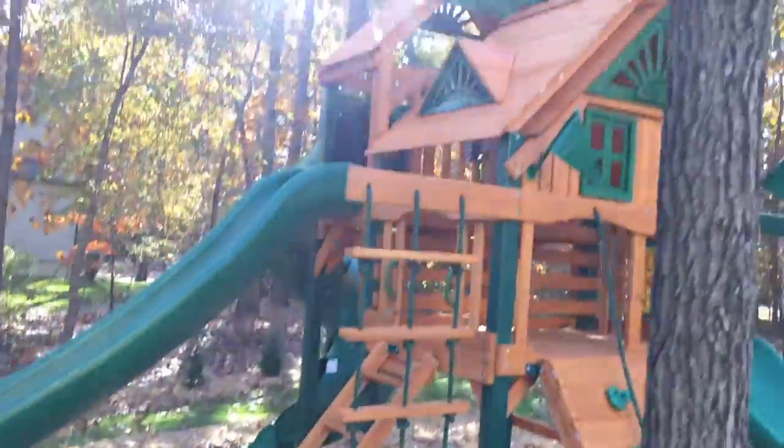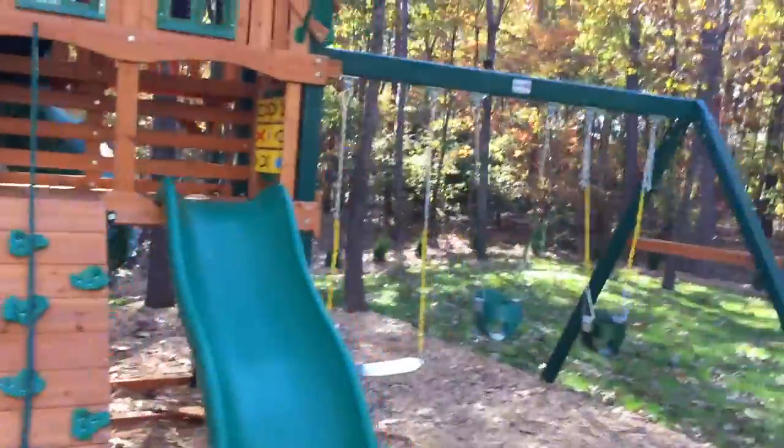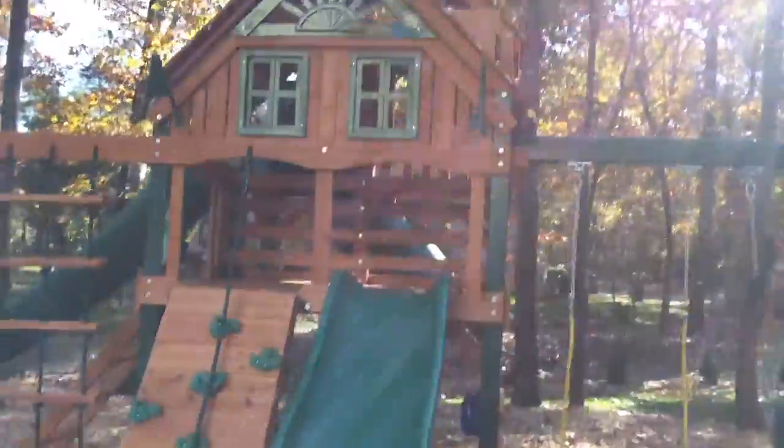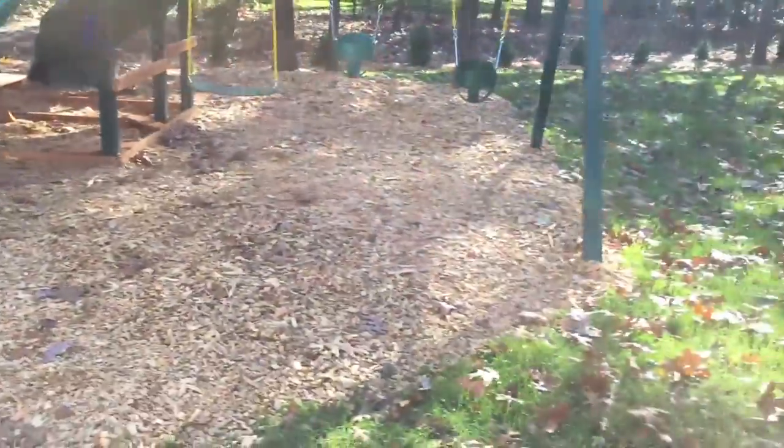This model is available in the Treehouse or regular version, with tons of roof options: tarp roof, umbrella roof, wood roof. They also have the Malibu line for all the models — the Malibu style roof has a different design with really long roof panels and two big dormers on the front, and it has solar lights. So that's an option too.